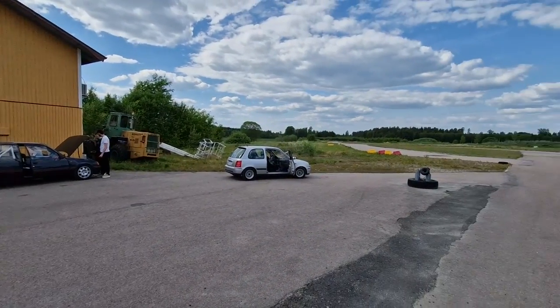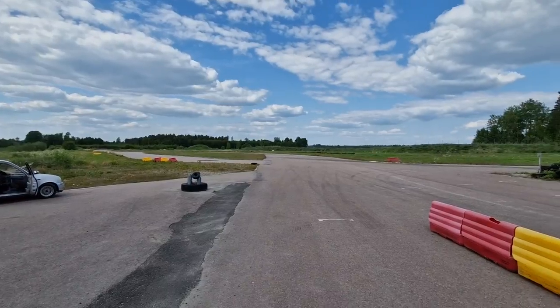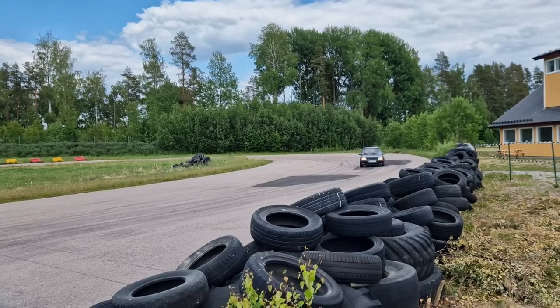After a one-hour drive, we finally arrived at the track. And with me, I brought some friends and their really cool 205 GTI.